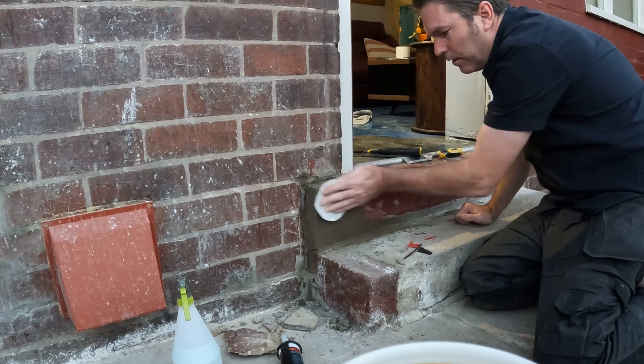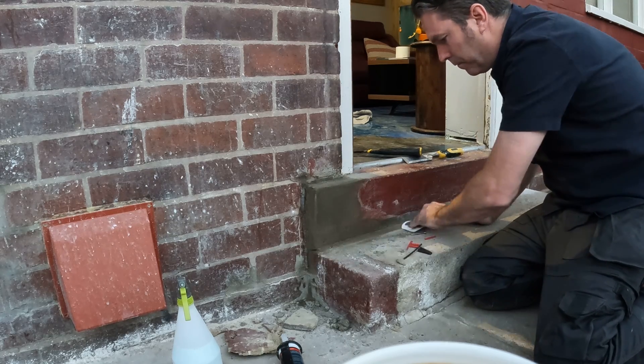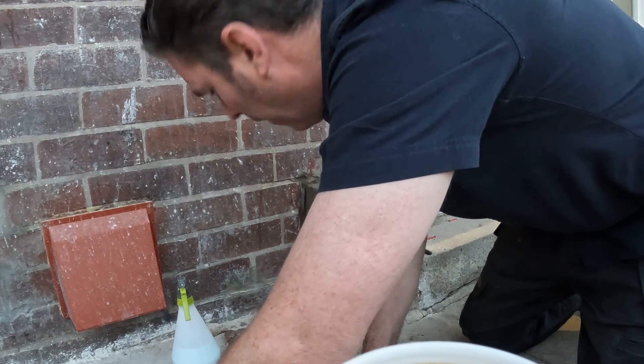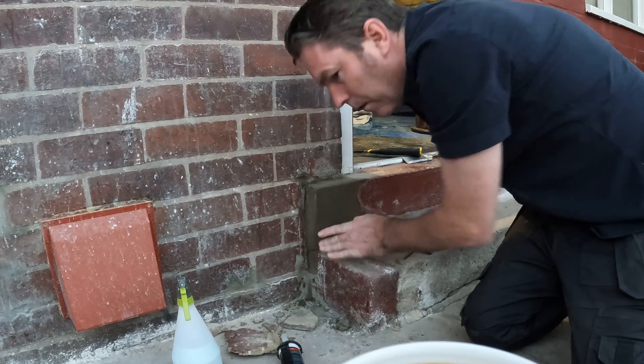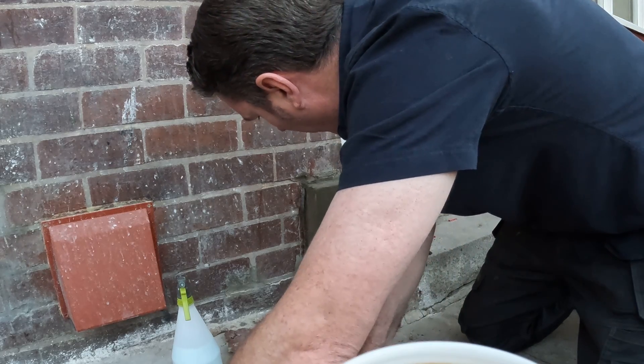Oh, I've got to confess. Bang that in there. So that side just wants to be... Oh, beautiful. Leave that silicone on until it dries fully in the morning.